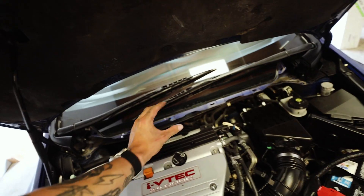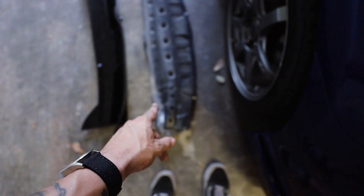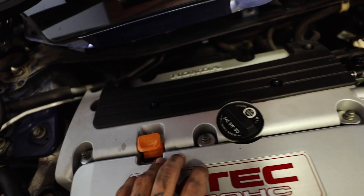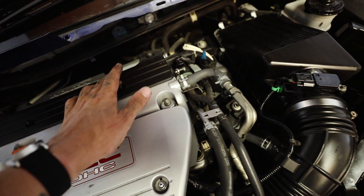Back at the shop, I got started on taking everything off to gain access to the valve cover. I got the shroud off and the little metal piece that goes underneath the shroud. Basically this is just a bunch of bolts I need to remove as well as the spark plugs. I'm not going to walk you guys through every single little bolt — so you guys are just going to sit back and watch me remove the stock one and put on the badass red one.